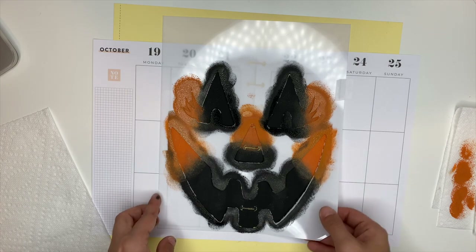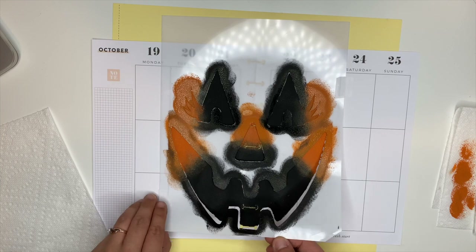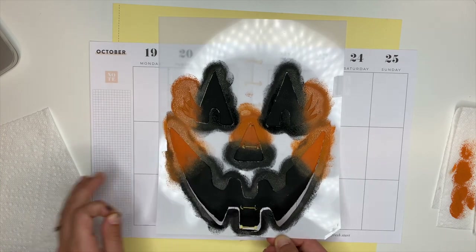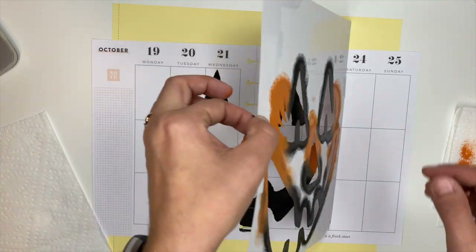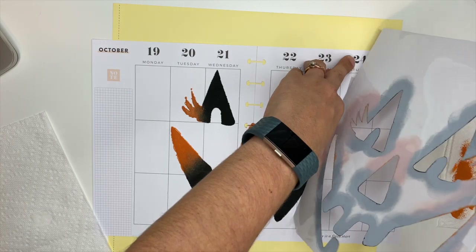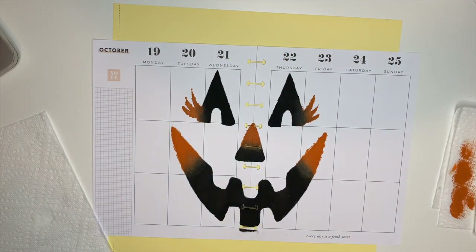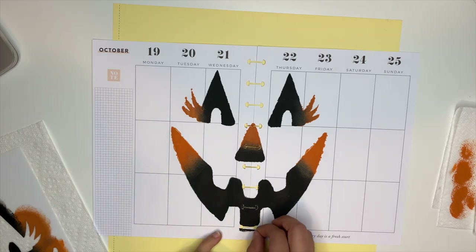Alright, now we get to take this stencil up. It's been sitting and drying for a couple of minutes. I did tape the stencil down to help hold it in place — I didn't tape every little piece down but I did tape some of it. Now we're going to take it up and you guys will see the reveal. Look at how stinking cute that is — I just love it. Even though it's not perfect, I really do like the way it turned out. The blending turned out really cute, I love that too.